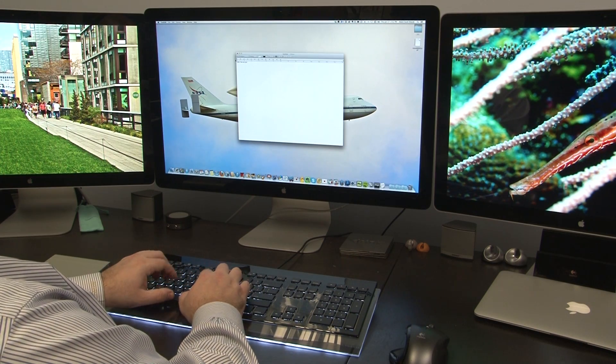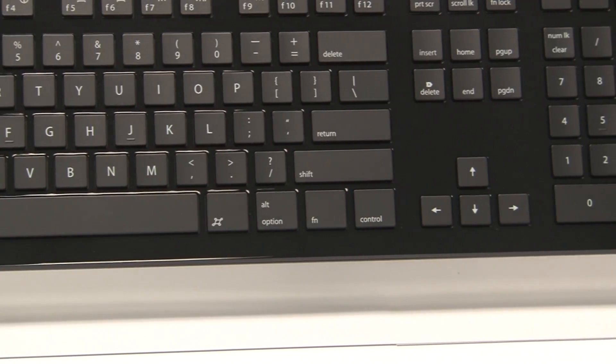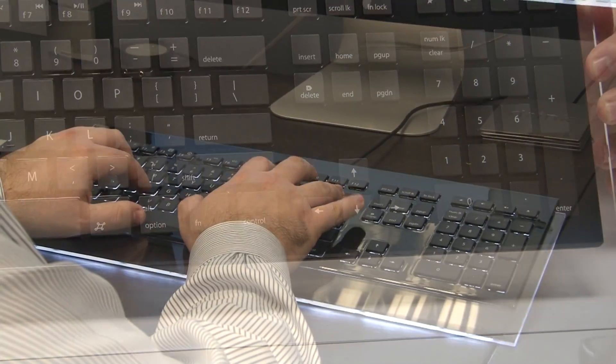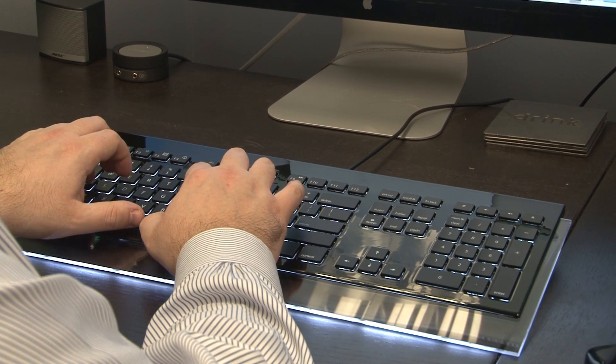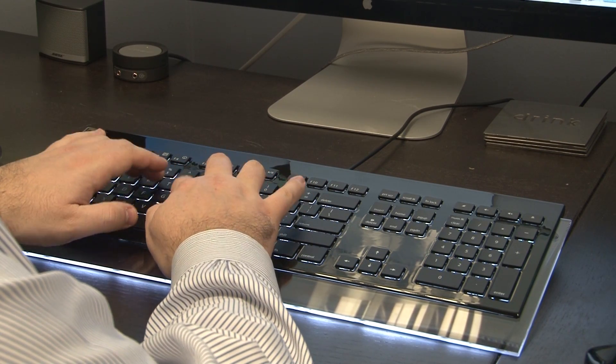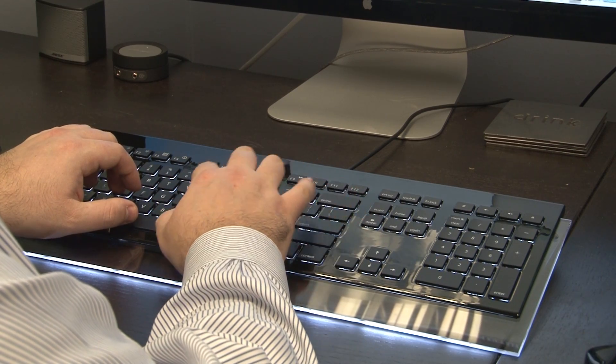The typing with the keyboard is extremely smooth. It is silent. The keystrokes are very smooth. The only key that I hear is the spacebar, which is normal in most keyboards.